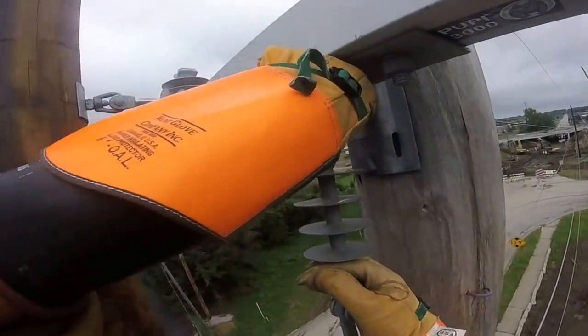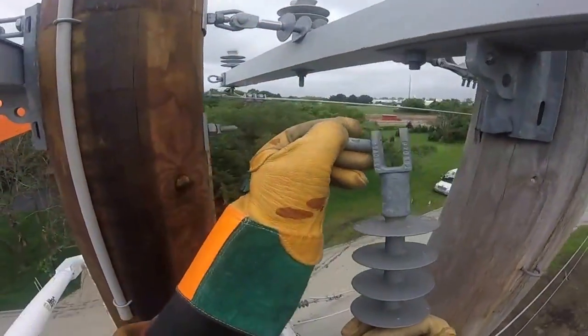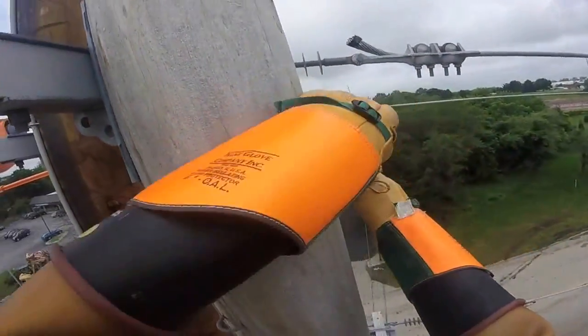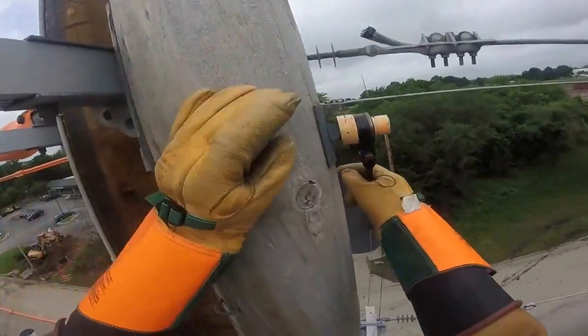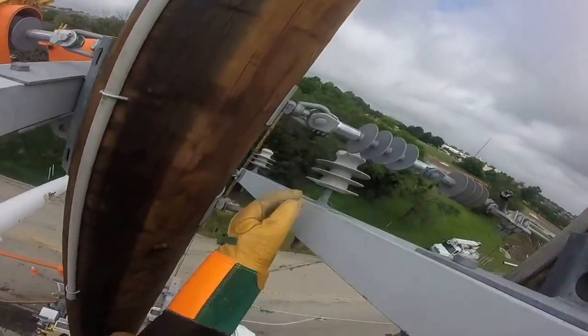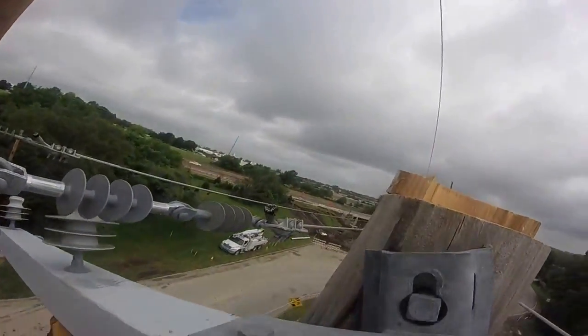Now the next thing we're going to see is a lineman taking the bell off of the old pole. Notice he's wearing gloves — this is a gloved phase transfer. He's also going to take all the other hardware off of the old pole so that they can take that pole down. You see here he's taken off the cross arm from the top of the pole.